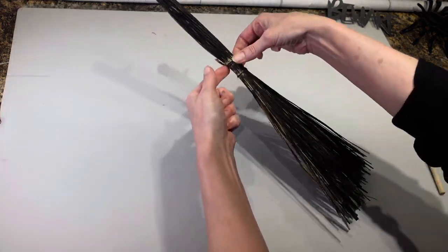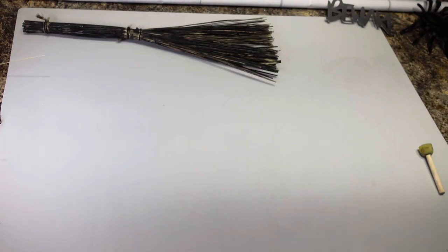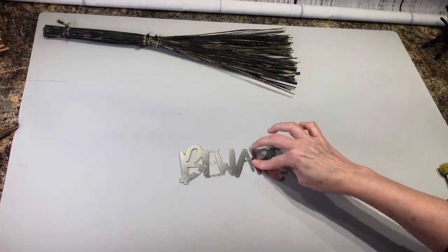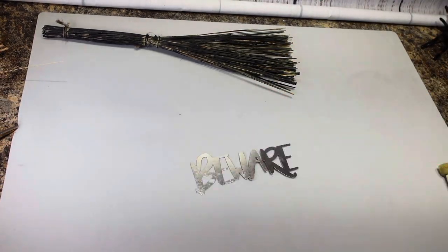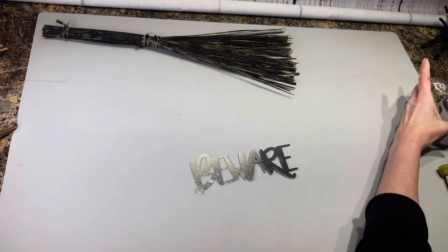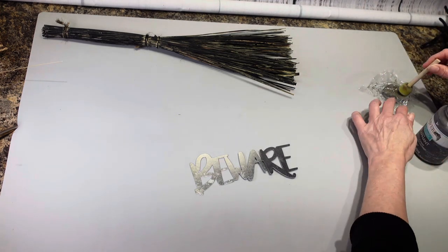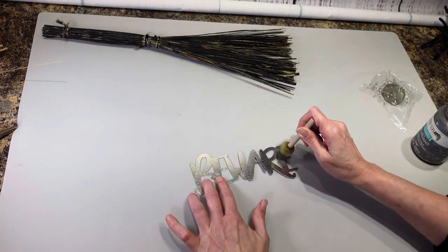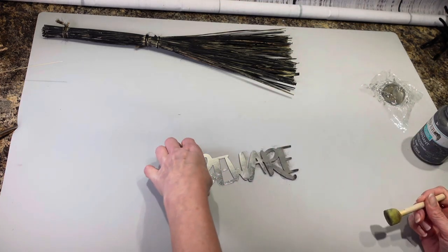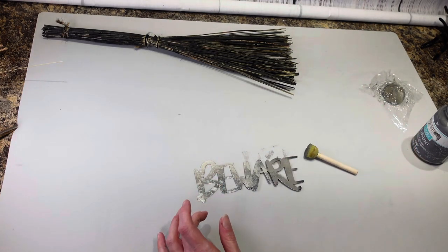I have the front of it painted. I didn't bother doing the back because you're not going to see the back anyways, so I'm going to set that aside. And then I'm going to take my beware sign, which I'm planning on putting on there, and I am going to paint it with this elephant chalk paint. I'm just going to take my little sponge dabber and dab on the sign. I don't want it to be so bright and shiny — I want to dull it down a little bit.